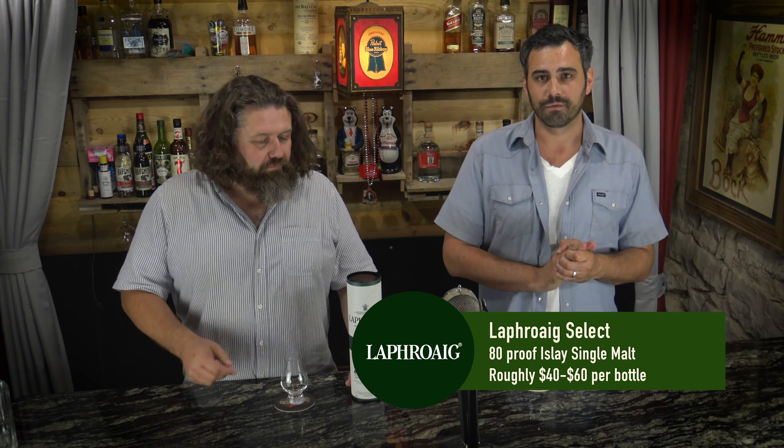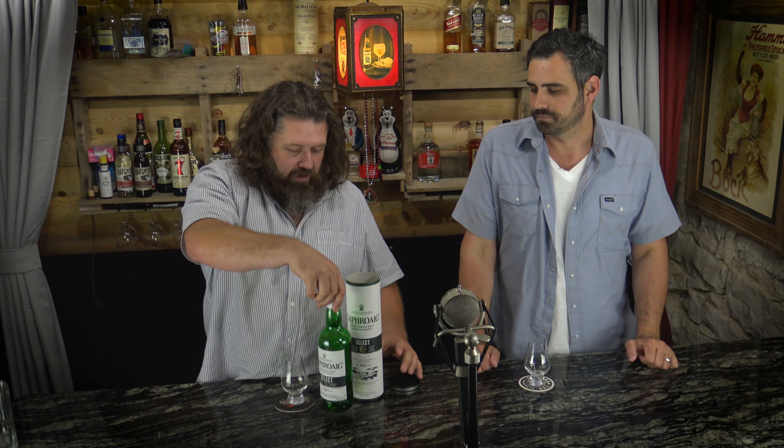Hello and welcome back. Today we're doing a scotch — we are doing Laphroaig Select. We're doing this because we've been partaking of it and it's getting down in the bottle. If you know anything about whiskey, once it gets past halfway through the bottle you need to start thinking about finishing it up — around 40 or 50 percent in, it's air and you probably need to be getting rid of it.